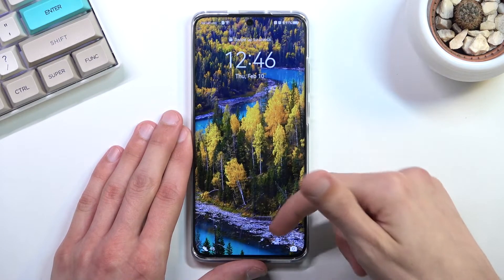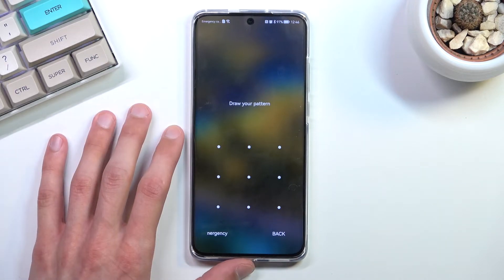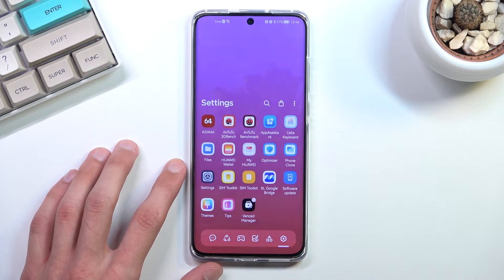As you can see now the device is locked. I do have a pattern set and this is basically what it's going to remove. Unfortunately it's also going to remove everything that I have right here, so all the installed apps will be completely gone.